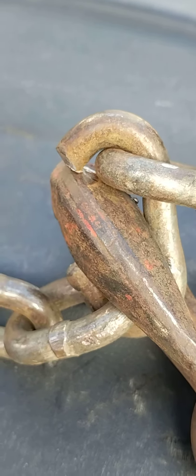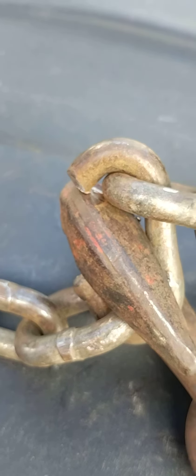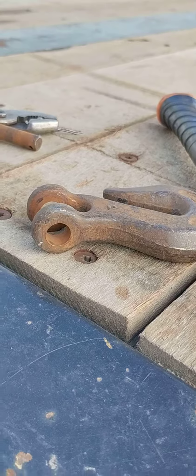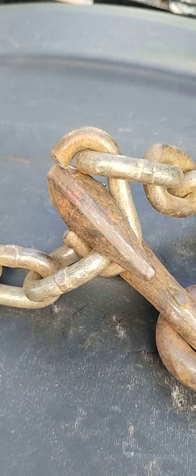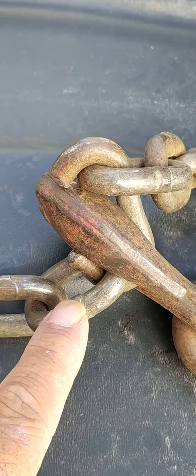Luckily I caught it in time and got it fixed before something tragic happened. I went ahead and pulled the cotter pin and got the hook out, so now it's just a matter of getting that out of there, taking that link out, and putting my hook right here with the cotter pin back in.